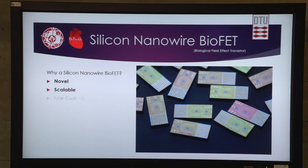Why a silicon nanowire bioFET? It's a novel technology — there are no other nanowire biosensors using this technology right now. It's scalable, making it very cheap, down to 1 euro per chip. It has very high sensitivity; studies have shown sensitivity down to the presence of a single molecule. It's very fast — the change in resistivity is instant. And having multiple wires enables both a specific and a general sweep mode.